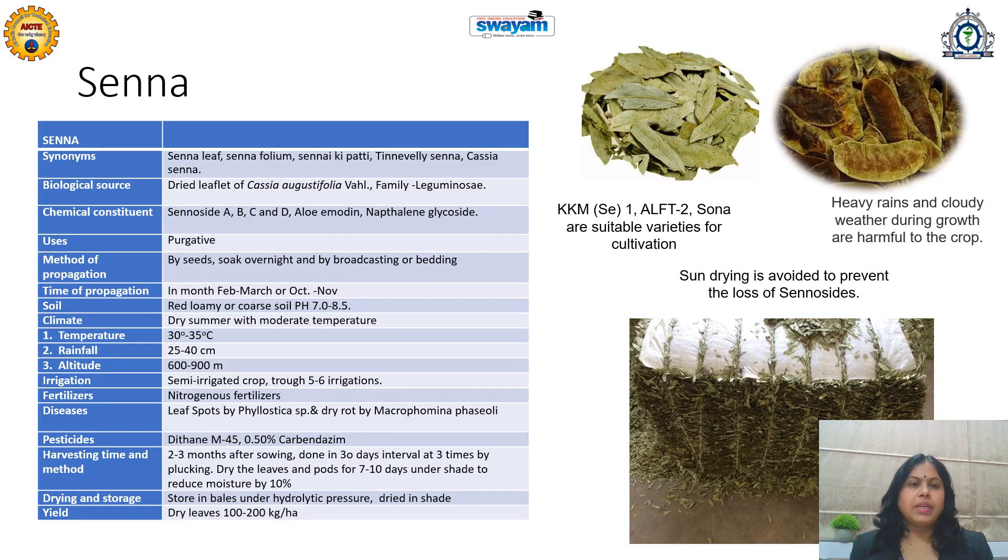Let's learn the agrotechnics of the very popular medicinal plant that is Senna, which is called as Senna kipatti, Sonamukhi or Cassia senna. It is also called Tinneveli Senna because of the geographical location — the Tineveli part of South India — where this plant is cultivated. Its major useful part is the leaflet, containing chemical constituents that are anthraquinone glycosides, sennosides A, B, C, D and their aglycones. It is a very good purgative and laxative, useful in treatment of various types of constipation.